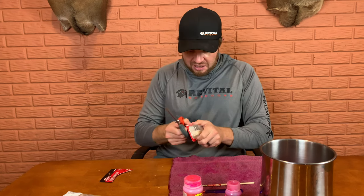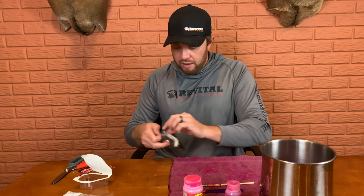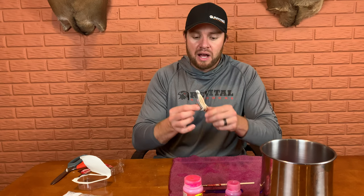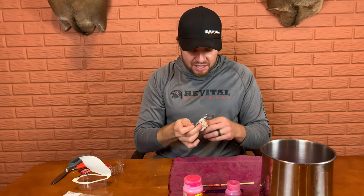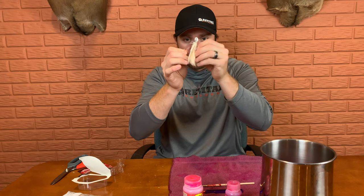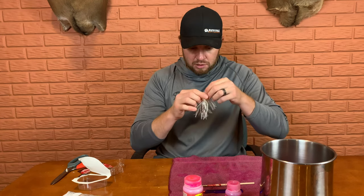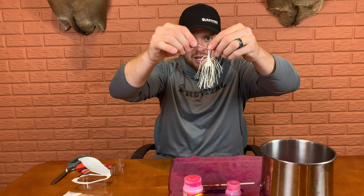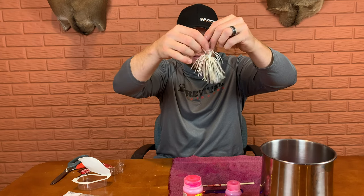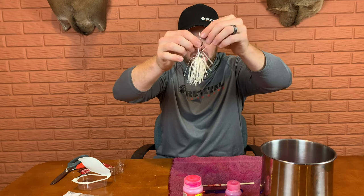We're going to hop right in — one take, hopefully no mess. First thing: take your bladed jig out of the box. With the Slobber Knocker, you can see the skirt is a little wrapped up from the manufacturing process. I take the time to separate all the individual strands so I get as much dye inside the skirt as possible. You can see how they're just stuck together — again, I think it's from manufacturing or shipping — but I want to make sure I get as much dye in between the skirt as possible.